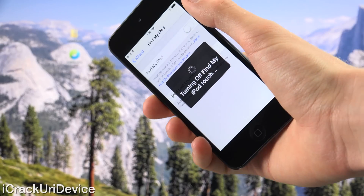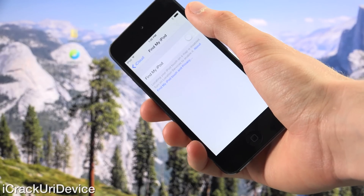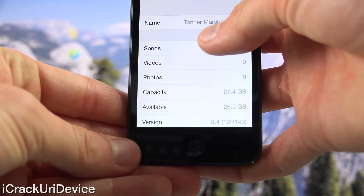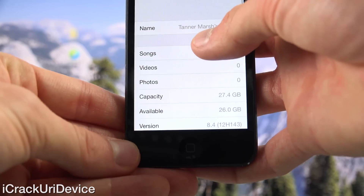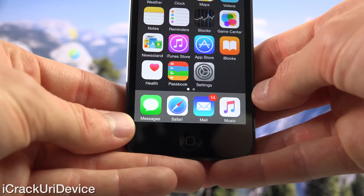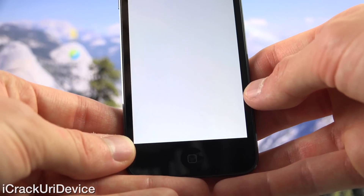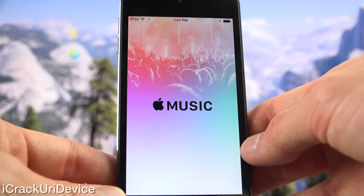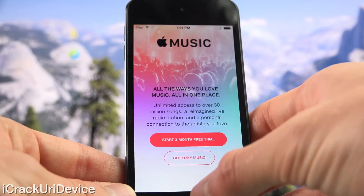Disable it by toggling it off and entering your passcode. Find my iPod Touch is disabling on my fifth gen iPod. Once it does, I'm going to show you that it is indeed running iOS 8.4 by going inside settings, general, about, and down below at the bottom — as you can see the version confirms this iPod Touch is running iOS 8.4. I also have the new icon for the music app and it will prompt me to sign up for my Apple Music free trial once I load it.